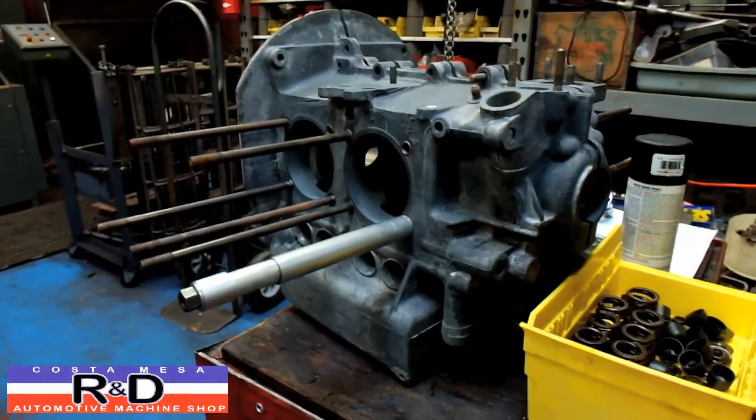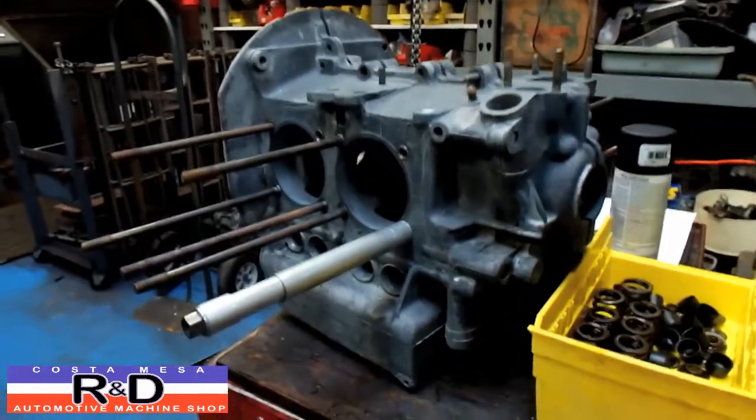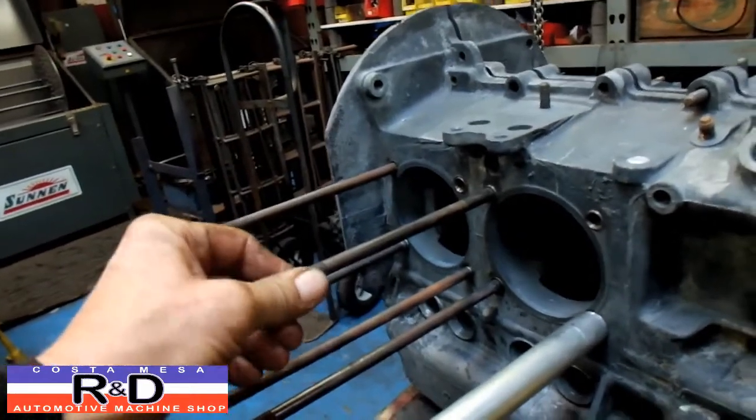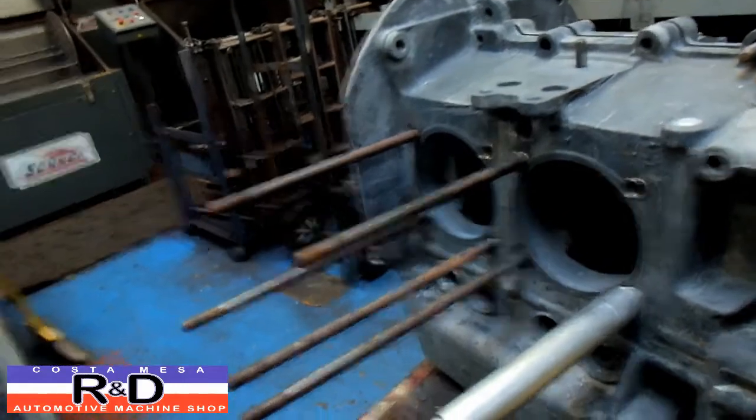Hi Sean, it's the Mace R&D. Today we have a Volkswagen air-cooled cylinder block on the bench. The customer complained that he had — at least he thought he had — some studs pulling out, and he wanted us to torque test them.